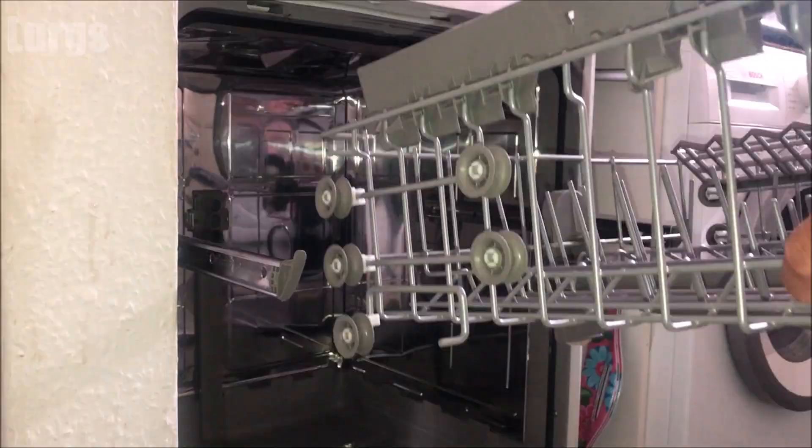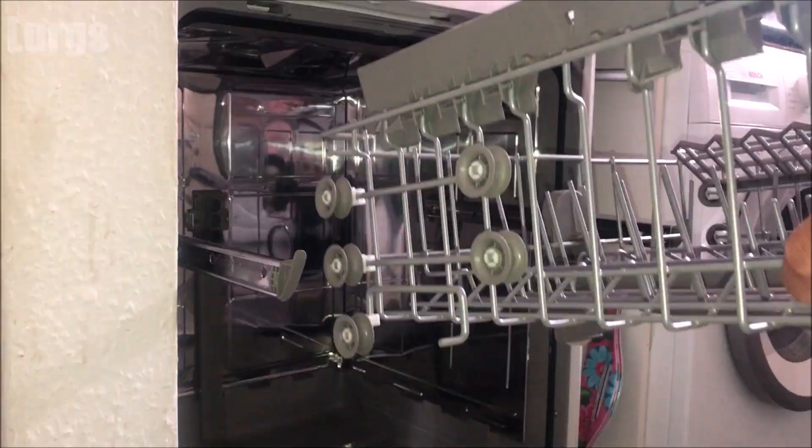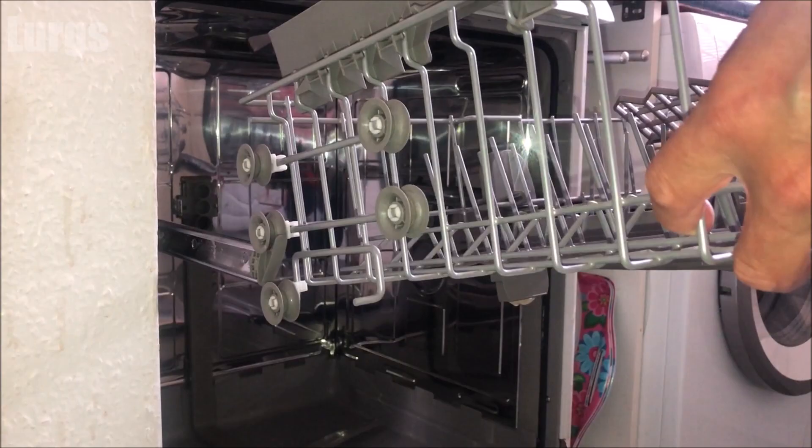Then we can put the trays back in, and we're ready to use the dishwasher again. Just put the top basket back on — and then I think it's definitely time for a cup of tea! If you found that video useful, please subscribe by pressing this button down here so you don't miss more videos on how to save you time and money. There are also some other videos around the edges of the screen. Thank you for visiting my channel — I really, really appreciate it.